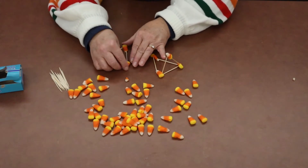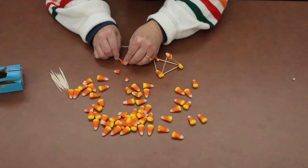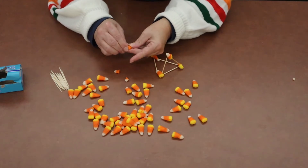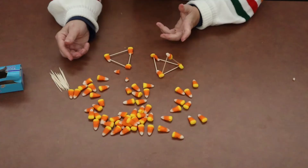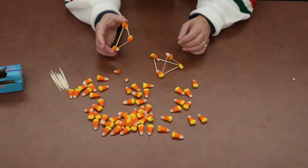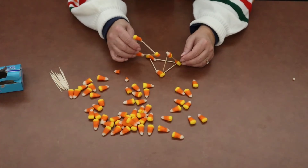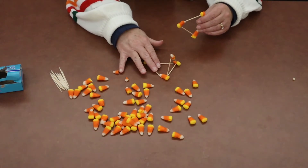If you find it breaks off too much, you can find another spot on the candy corn and kind of push it back together. If you don't think it's going to hold, just take another piece of candy corn. Now that I've got this triangle created, I'm going to see if I can attach it somewhere on this structure that I've already started.